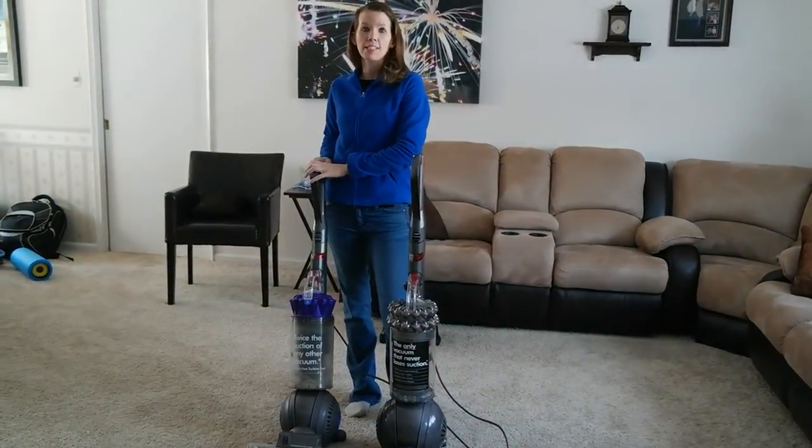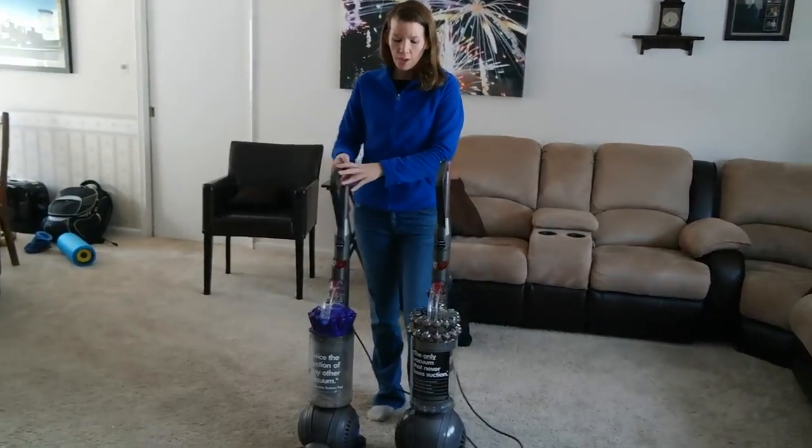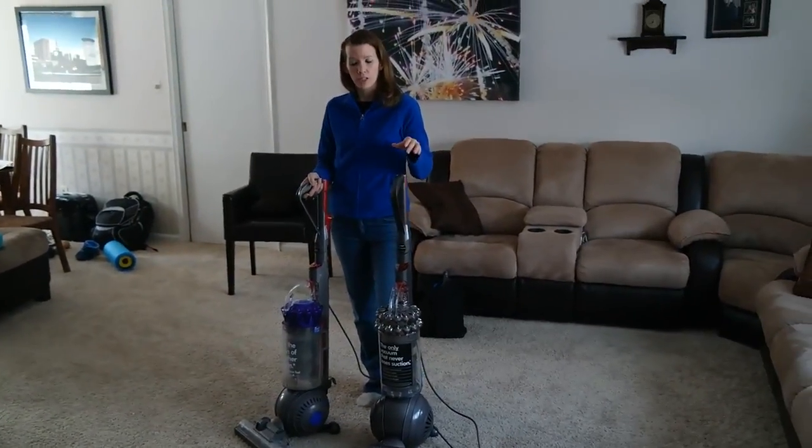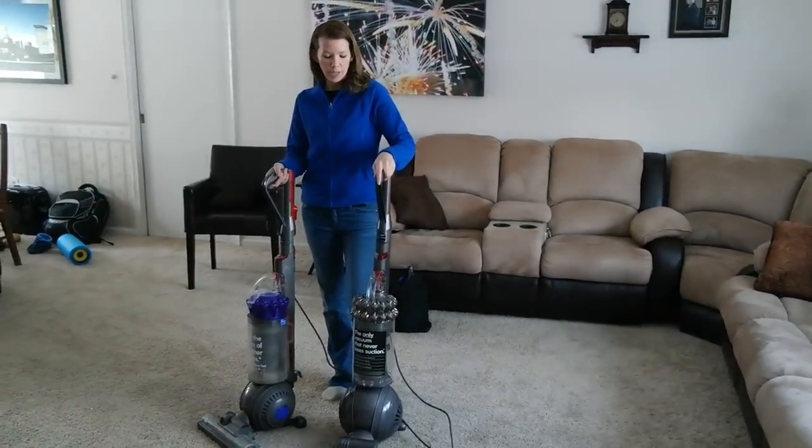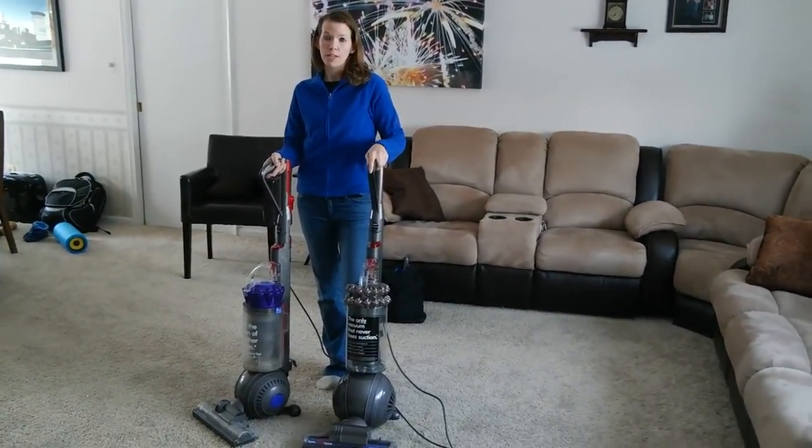We have a Dyson DC-65 Animal Ball back here, and I'm going to run it really quick across the floor, and then I'm going to run the Dyson Cinetic Animal and Allergy Big Ball Vacuum, and we'll see the difference.